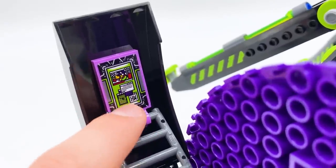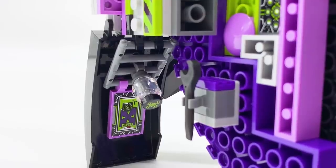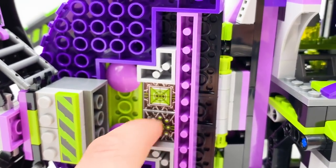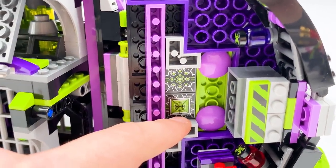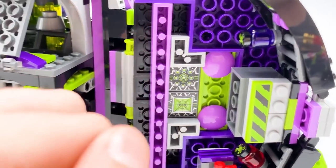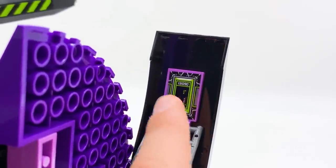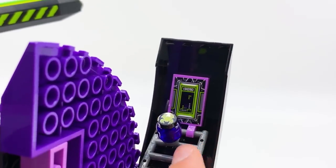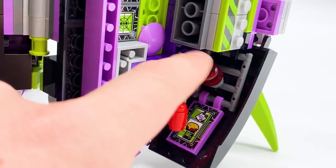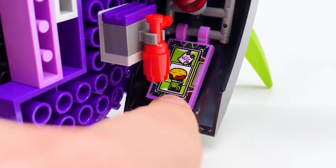Coming over to the other side, there are the exact same two stickers just flipped the other way around. I'm not sure exactly what these are — I'm not super familiar with Monkey Kid lore, so if anybody knows, please let me know in the comments. Another little lavender flag on this side that looks like it's playing Tetris — I think that's a really cool sticker. And another one of these little vials, this one on a purple minifigure head with the same printed spider symbol. Moving down, there's a little fire hydrant on the wall, another poison vial on a red minifigure head, and a computer browser sticker that's looking up food with a spider symbol.